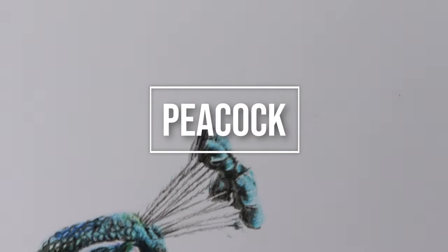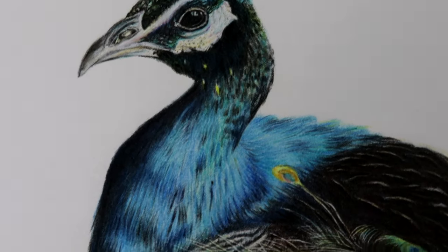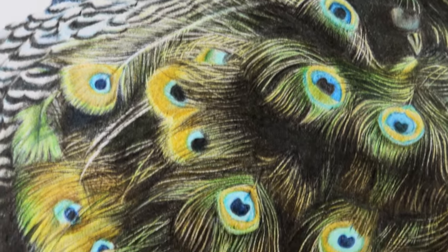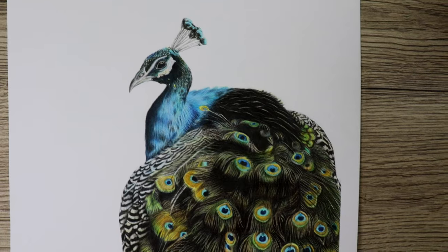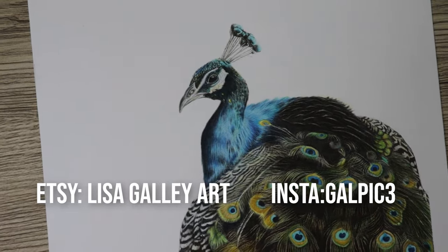Hey guys, welcome to my channel. I'm Lisa and in this video we're going to have a look at how I've completed this peacock from start to finish. In the description below I'll put a list of the colors of the pencils, the type of paper I used, and any tools or resources used. We'll do a couple of feathers in real time. If you like this video remember to like and subscribe — you can also check me out on Etsy and add me on Insta. Let's get started!